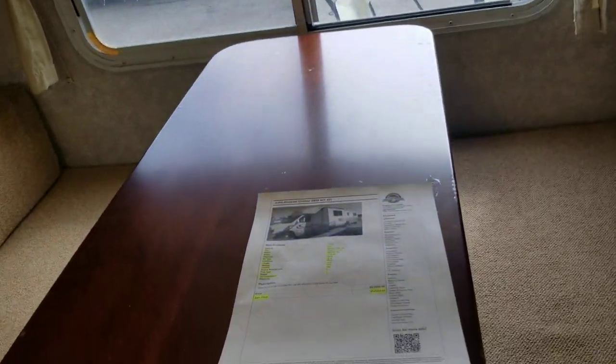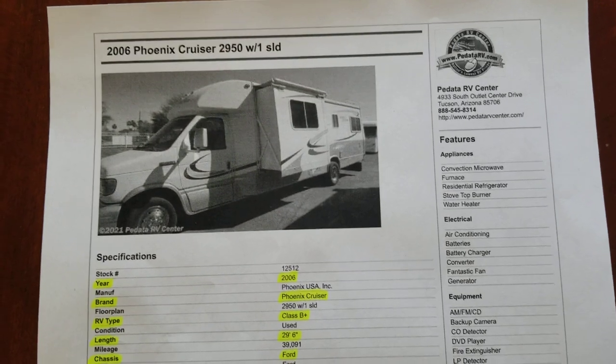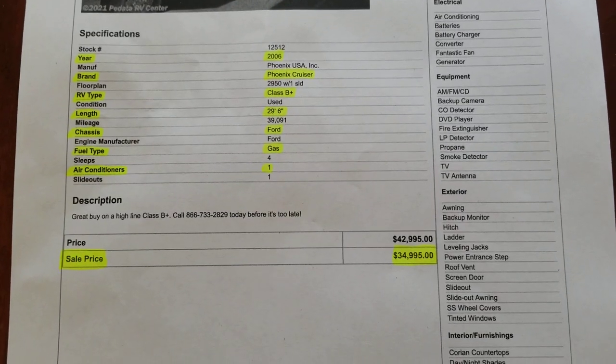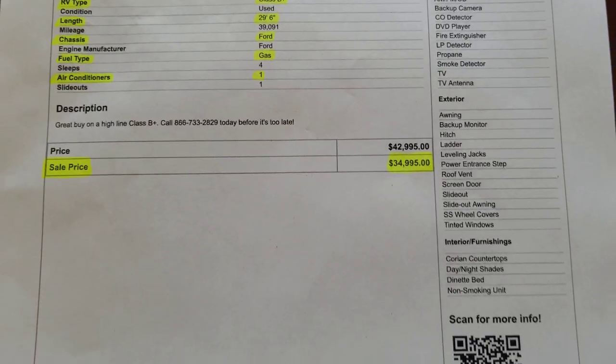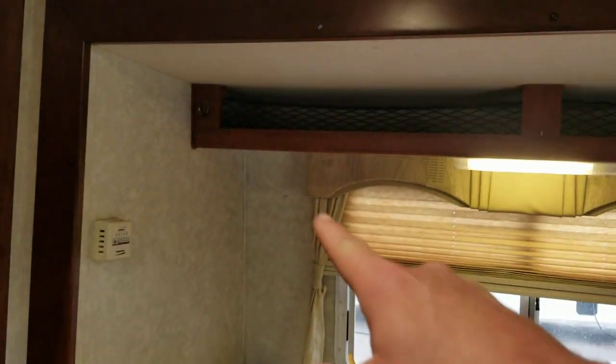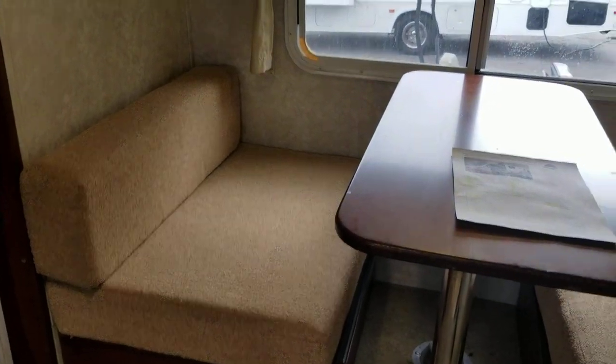Here is my printout for this coach: it's a 2006 Phoenix Cruiser, 39,000 miles, just under 30 feet, and we're selling it for $35,000. On the slide, the only storage is right behind those netted areas and below the seats, though those aren't as easy to access.